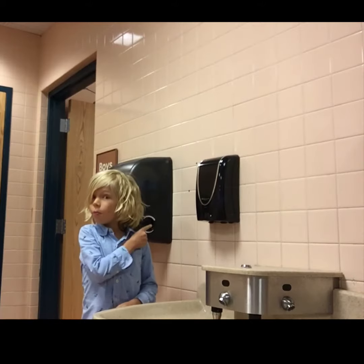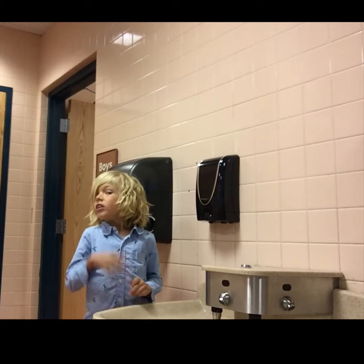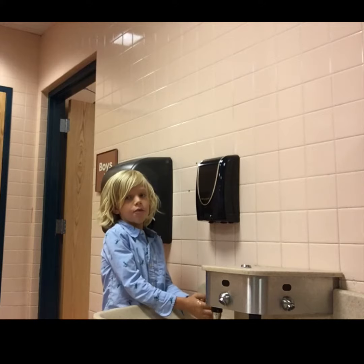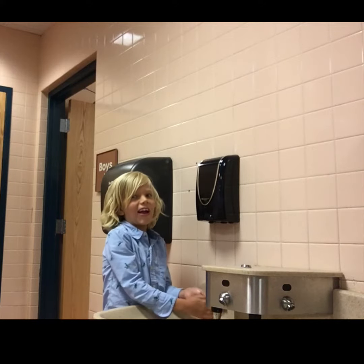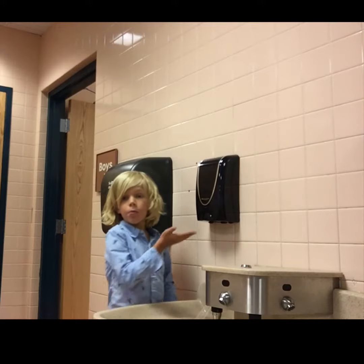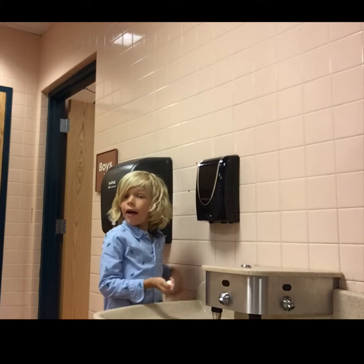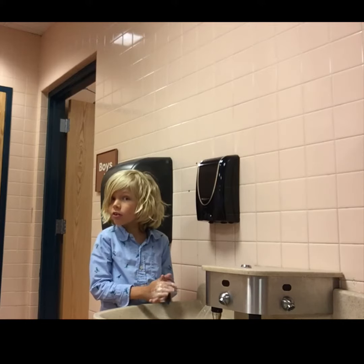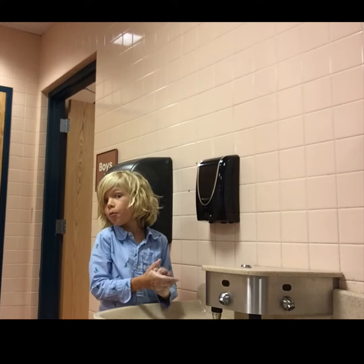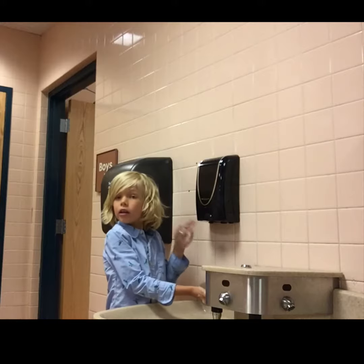This is how you use the soap dispensers. First, do your everyday hand washing, then put your hand underneath the soap dispenser. As you can see, that's how it works.